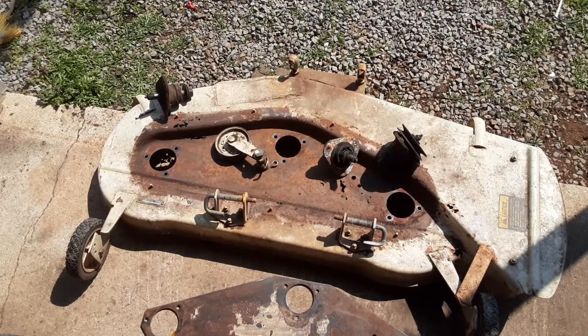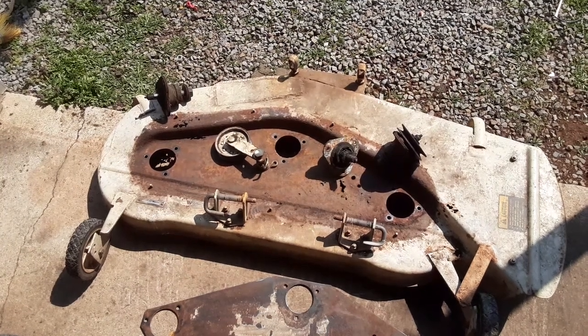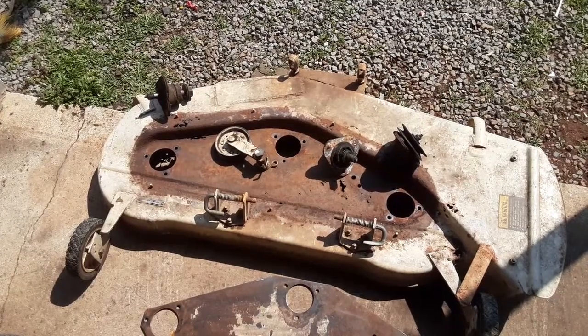Anyway, it makes for interesting videos if nothing else. I've pretty well inventoried all my little debacles here, so I'll let you guys go and catch up with you later.